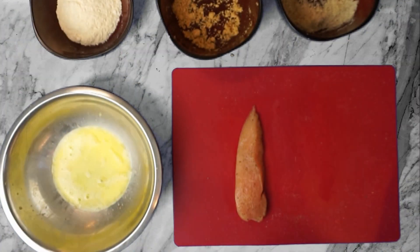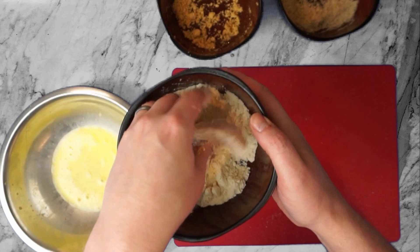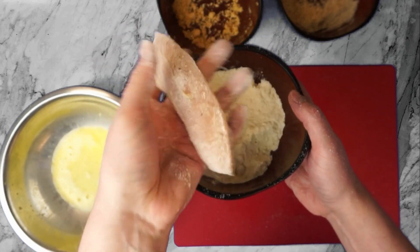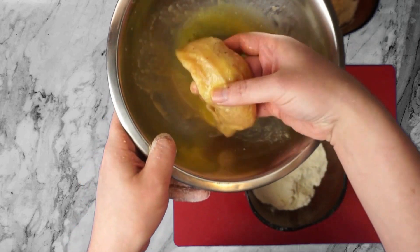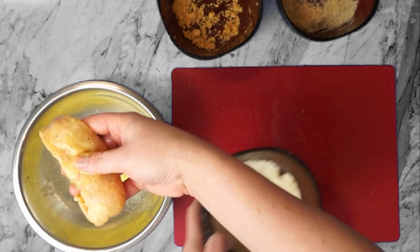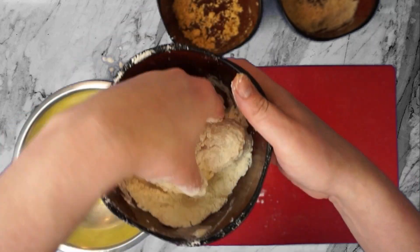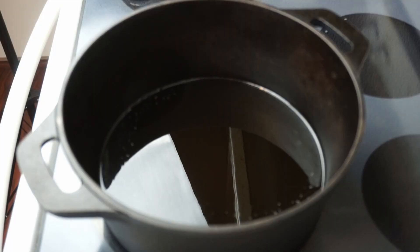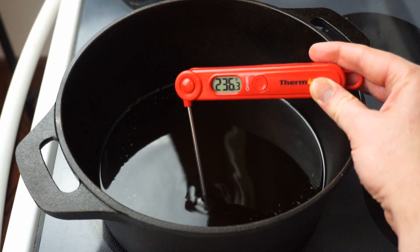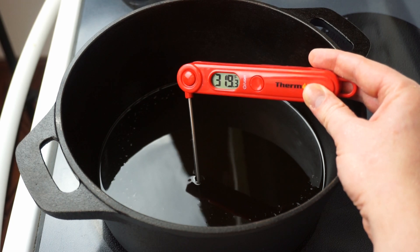Last up is our coconut flour. This seemed so flour-like I decided to do the more traditional double-dip method where we first get a light coating of the flour, then go into the egg — that's supposed to help a little more of the breading stick and give you a slightly crispier final product. Then we head back into the dry dredge and coat it in as much coconut flour as will stick. That's it — our three versions of crispy low-carb fried chicken are ready to hit the oil. Before they do, if possible it's very useful to check the oil's temperature. I like an instant-read meat thermometer for this — we're looking for at least 325 degrees.